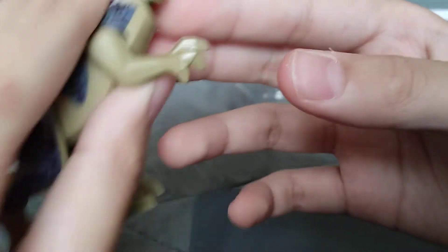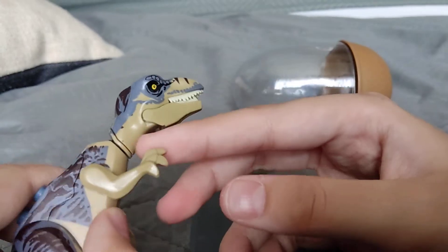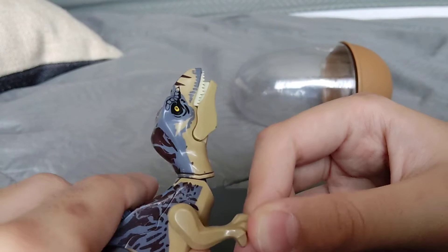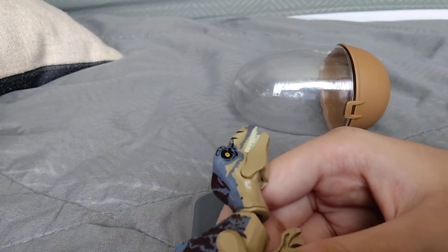This arm looks kind of controversial right now. According to many scientists and paleontologists, Tyrannosaurus Rex has little arms with two fingers on it — not three fingers.